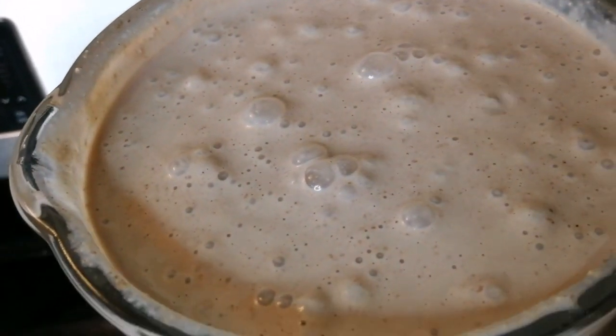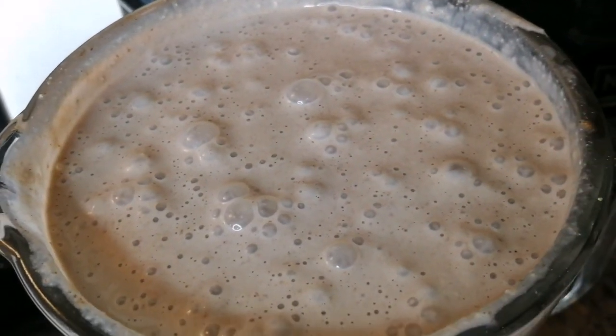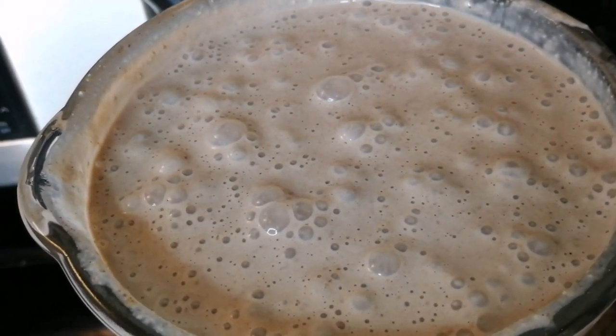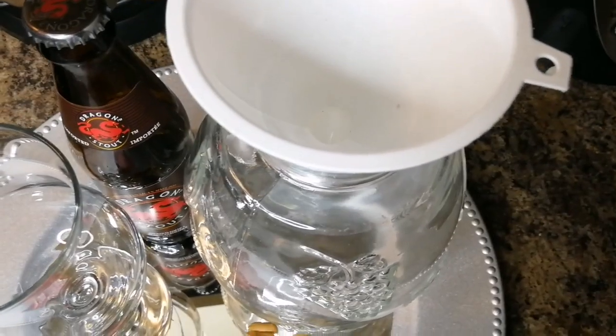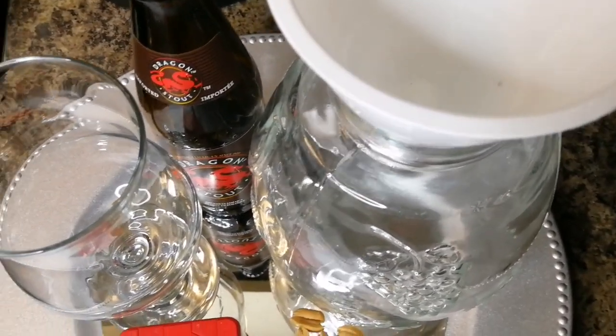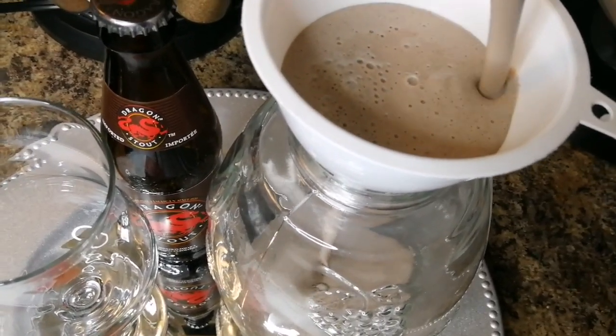Alright guys, can you see that? You wanna make sure you give it a good, good blend. Alright, I'm gonna serve up some. You can add some condensed milk if you want — whatever milk you want. Oh my goodness, look how thick it is guys!